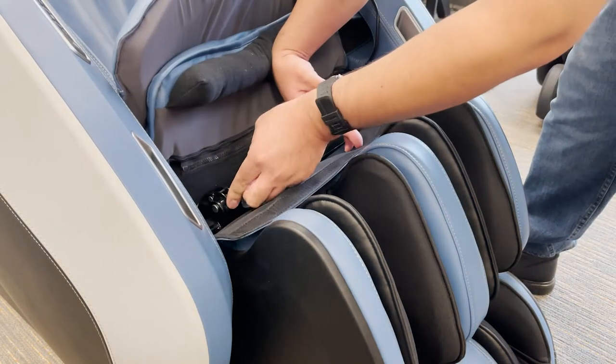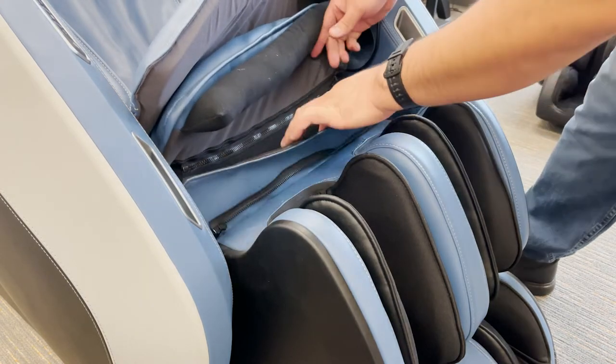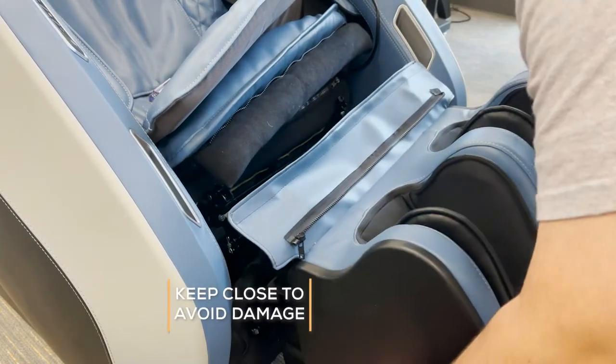Flip the two mounting brackets up, then to remove the mounting posts from the brackets, lift the foot and calf massager up and slightly towards you, keeping the massager close to the chair to avoid damage.